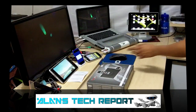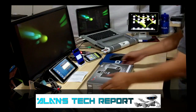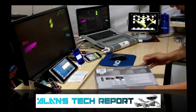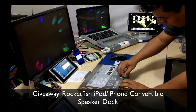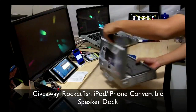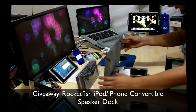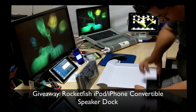I'm gonna send these out priority mail to whoever wins. This is the portable speaker, which is pretty cool because it also converts sideways. I'm gonna do an unboxing right now for you guys. It's brand new and sealed. Not bad for a $60 little speaker — it's very compact and great for on the go.